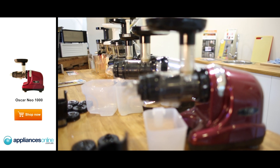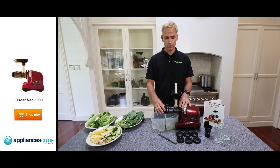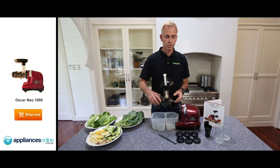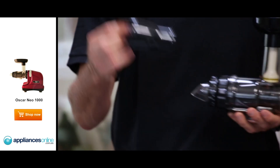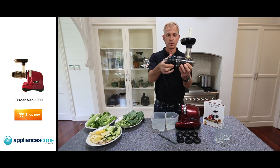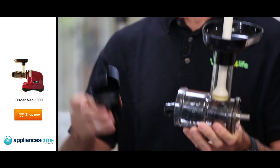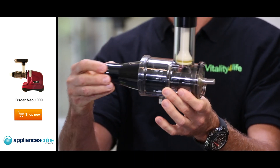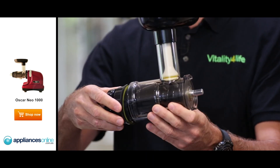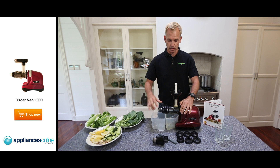So not only is it a cold-press juicer, it's actually a food processor — a living food home unit. It comes with 6 attachments, a juicing screen, and a food processing screen. All you have to do is click that off, remove the juicing screen, put the food processing screen back in, turn the knob, and place it back into the Oscar Neo 1000.